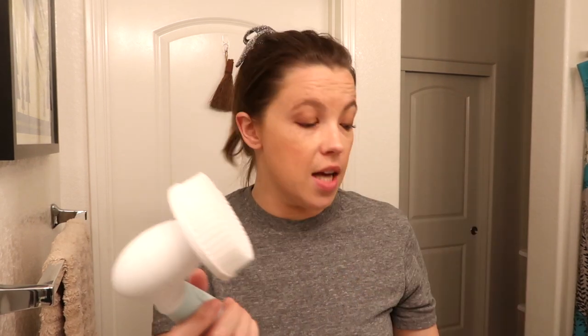It comes with two interchangeable brush heads: one is the everyday wash-your-face brush head, and the other is the exfoliating one. These are going to get more gunk, more makeup, and more dirt and oil off your face — the daily one more gently and the exfoliating one for a deeper clean. There's also a body attachment, which is a lot larger in comparison to the facial attachment. I've been using this every day for a week so I could give you an actual review rather than just a first impression.